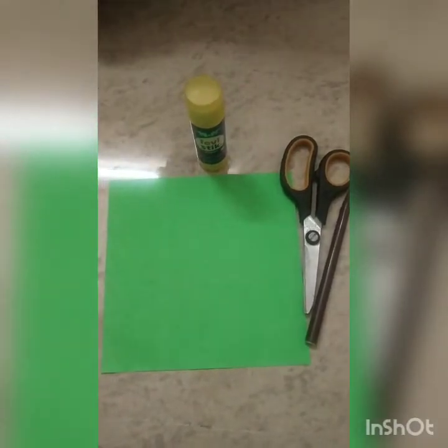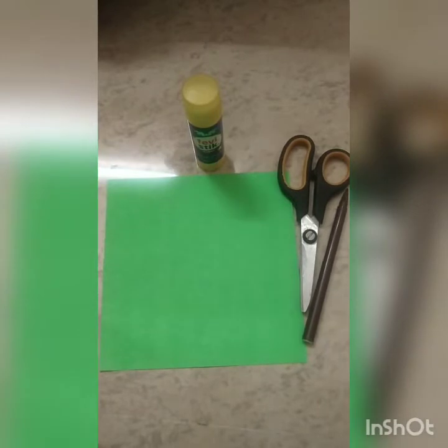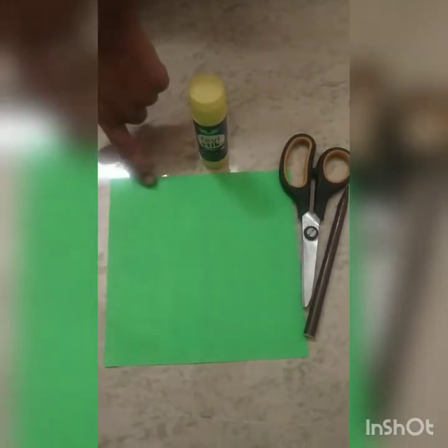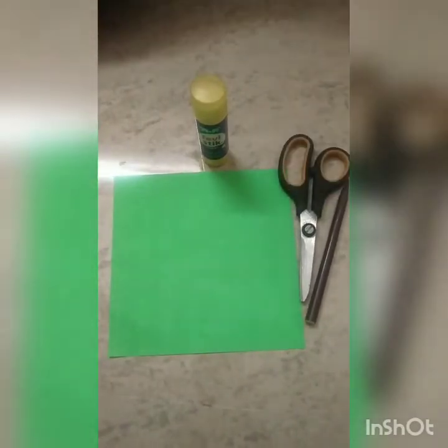Hi Kids! Today I am going to make an origami caterpillar using glue, origami paper, scissors, and black sketch. Let's start!